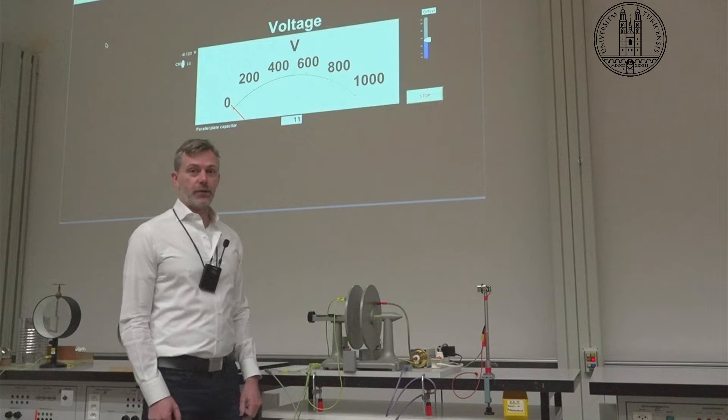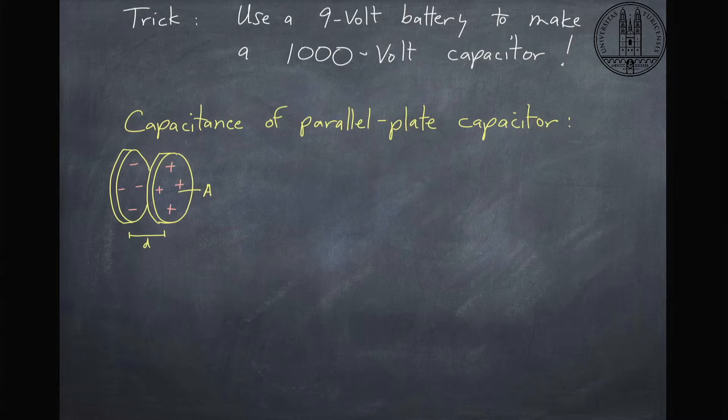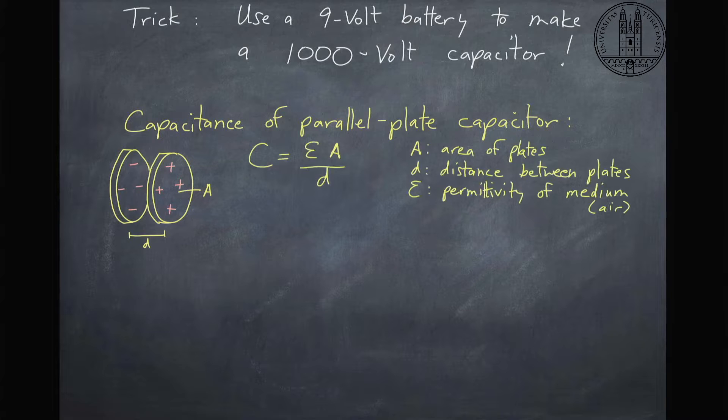Let's have a look at the equations. Our trick is to use a 9-volt battery to make a 1,000-volt capacitor. The capacitance of a parallel plate capacitor depends on the area and the distance. The formula is C equals epsilon A over D, where this is the area over the distance times a constant, which is the permittivity of the medium in between these plates, which in this case would be air.